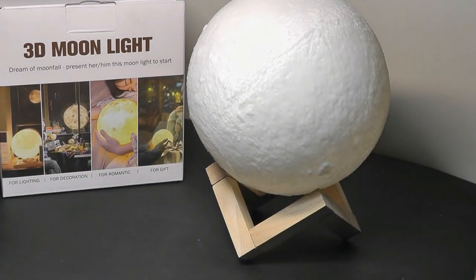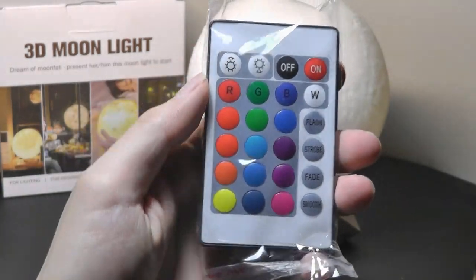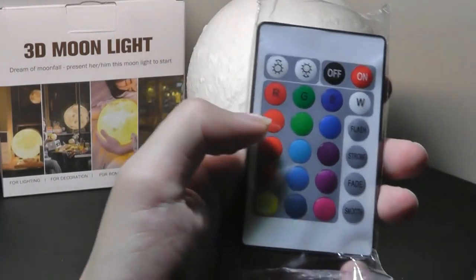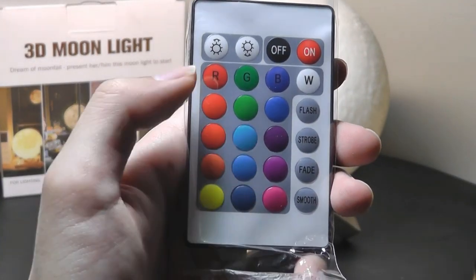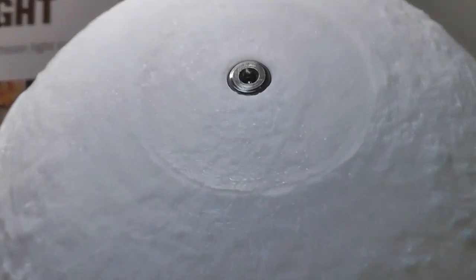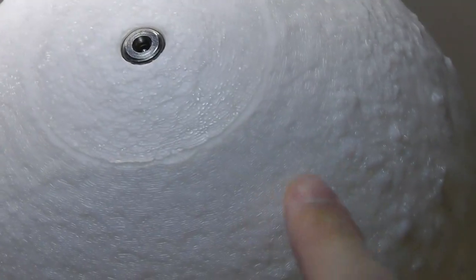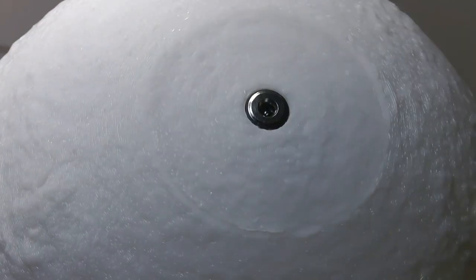There's also a remote control in this particular edition which you can use to change the various colors of the RGB LED bulbs. So it doesn't create only a yellow or white color — it can also cycle through reds, greens, and blues. Immediately we can see that it is indeed 3D printed. If we look very closely you can see the spirals that create the various layers one by one, similar to what you'd see from a DIY hobbyist 3D printer.